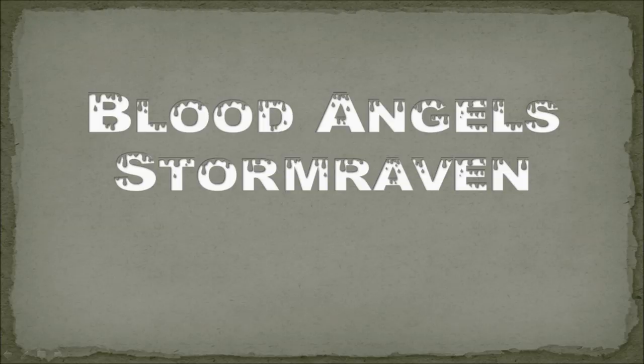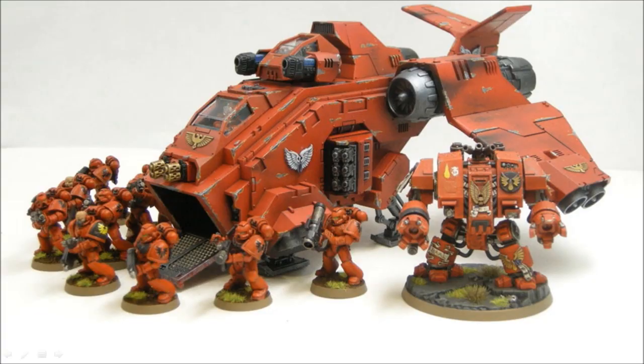We look at the Blood Angels Storm Raven — here's what it's going to look like when it's all done, shown alongside a couple of my other Blood Angels models. First off, I'm going to do a little bit of magnetization.